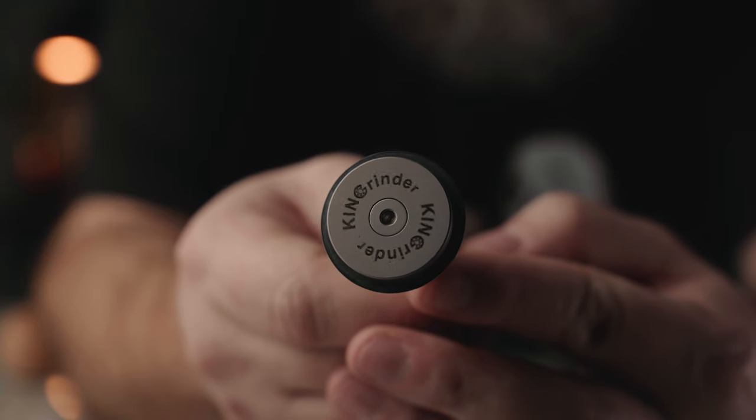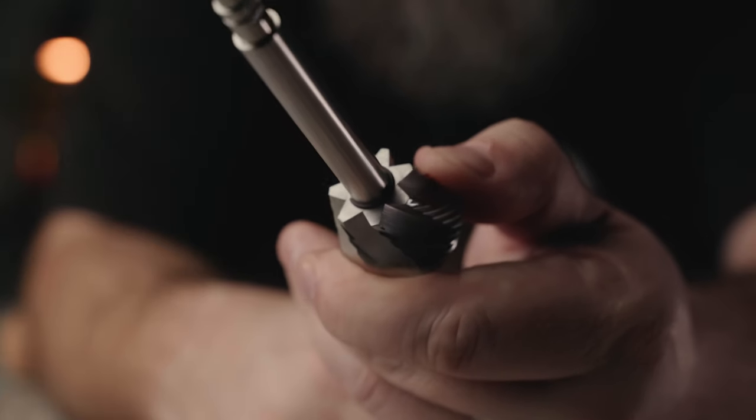The overall weight Ken Grinder lists is 630 grams — we weighed it and got 640.2, so slight discrepancy. The K6 houses a 48mm heptagonal conical burr set that I've been enjoying. The pour overs have been very bright with good sweetness and body. I played around with it on espresso — grinding for espresso on a hand grinder is a bit tedious, but the shots I pulled were pretty tasty with nice syrupy body, good sweetness, and good clarity of flavors.